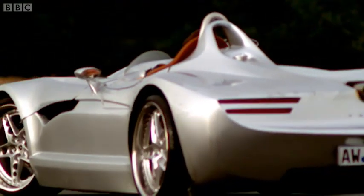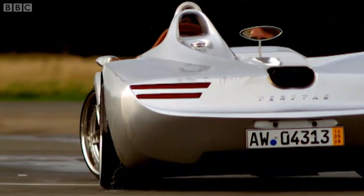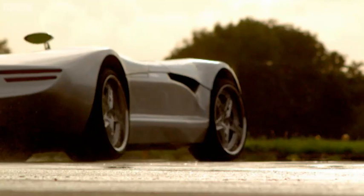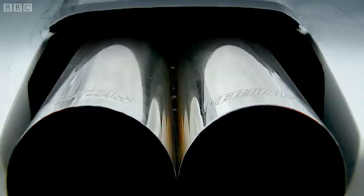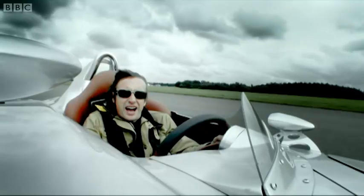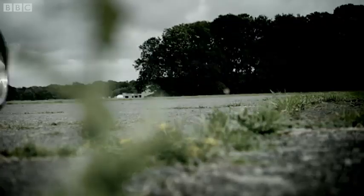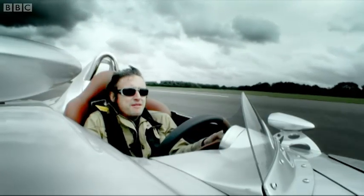Veritas say they won't be selling cars to customers until next year, and that by then the steering will have been sorted out. But even if it is, this won't be the car for me. It's just too serious. The price is too serious. The engine, the Kevlar. I want my catering back. I want my fun back.